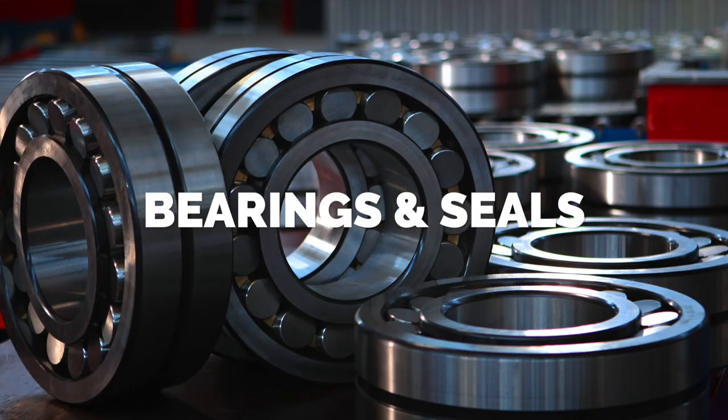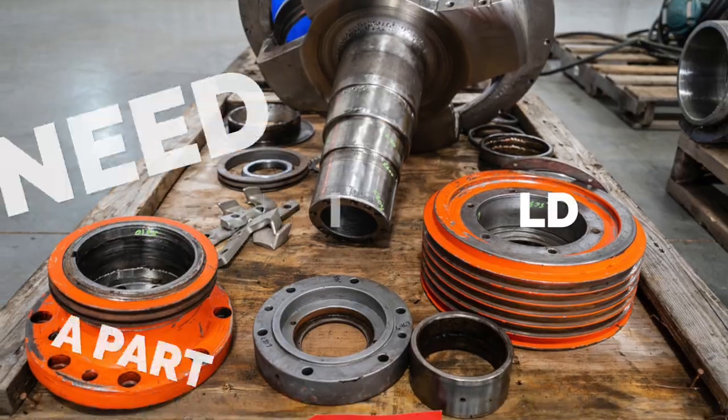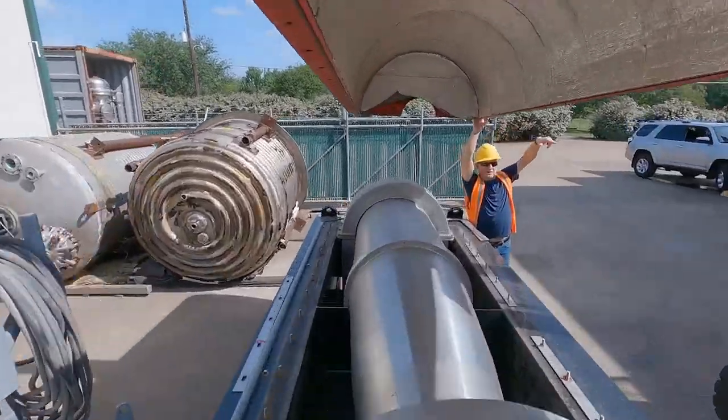We also provide those hard-to-find bearings and seals. So whether you need something as simple as a part or a complete rebuild, Centrifuge World has your back. Give us a call today.